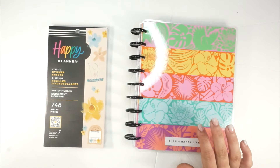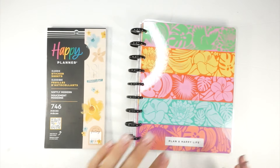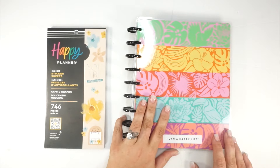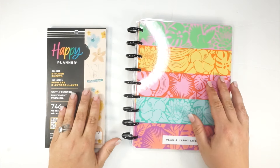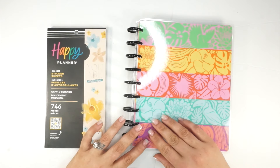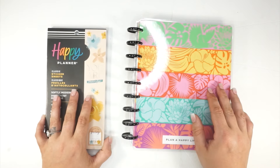Hi everybody! We are going to be doing the first spread that I'm going to be sharing with you — and honestly the first spread in this planner — because I have just been totally in EC world. But I've really been missing my Happy Planners as well, so I wanted to dive in here and get some creative journaling going, because I definitely have been missing my journaling time.